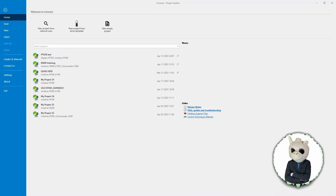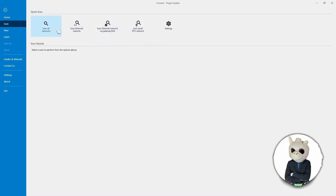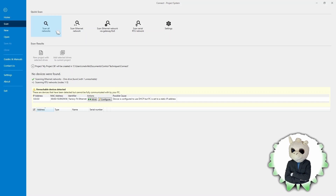What we're going to do is make a project. I come up here to New Project from Network Scan, and it's going to ask how we're going to build this project — RTU or Ethernet. I like to hit Scan All Networks, so it will look at both the Ethernet and RTU networks and find all the devices. Normally you'll find lots of drives; in our case the drive is not set up, and drives that aren't set up will appear in this yellow square.